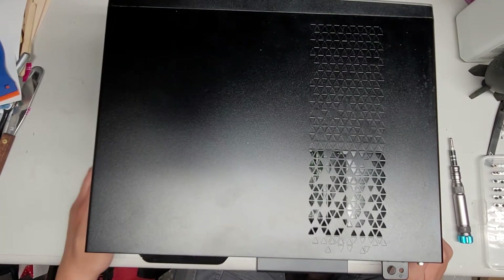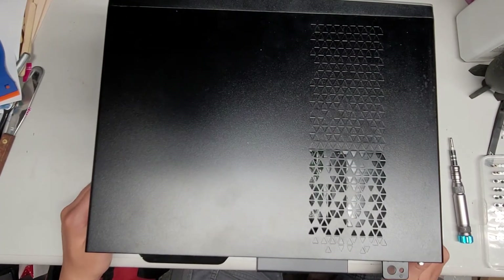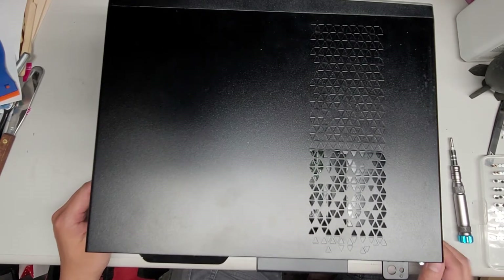I'm gonna show how to open up and disassemble this Dell Inspiron Model 3668.